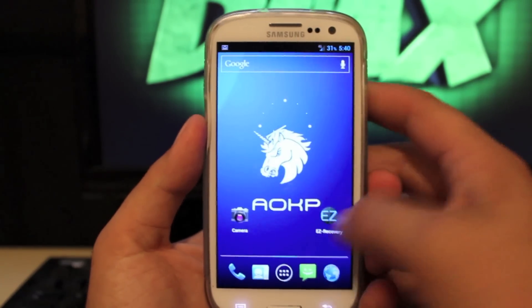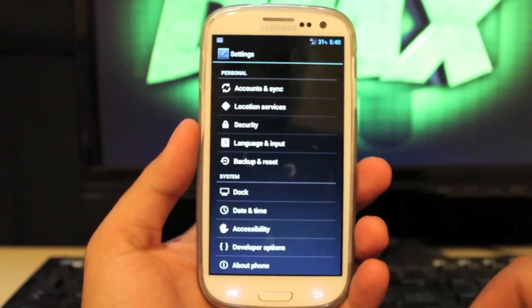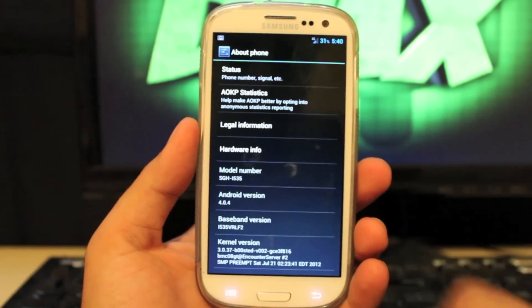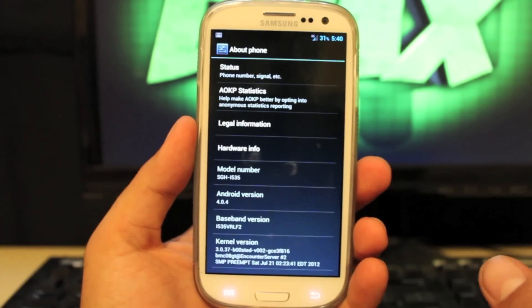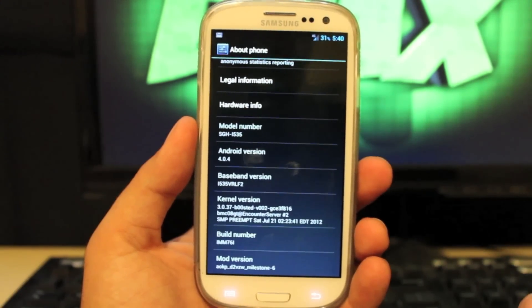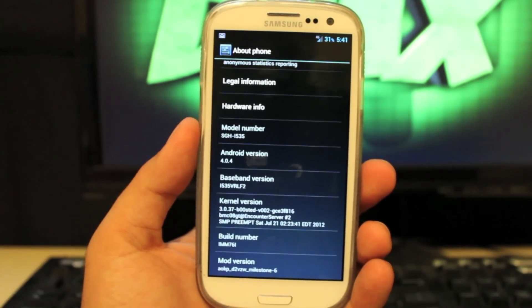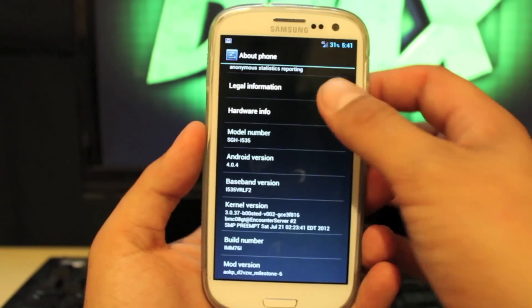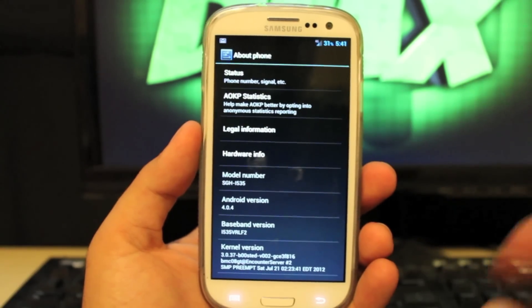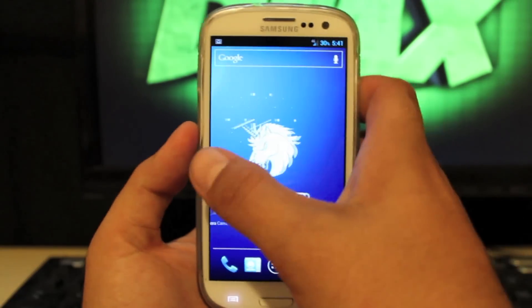This is still Ice Cream Sandwich. If we go into Settings and About Phone, you'll see that we're still running on 4.0.4. There is a Jelly Bean version of AOKP, but it's not available for the Samsung Galaxy S3 as of yet — it is available for some devices like the Galaxy Nexus, and it should be available pretty quickly for this device as well.